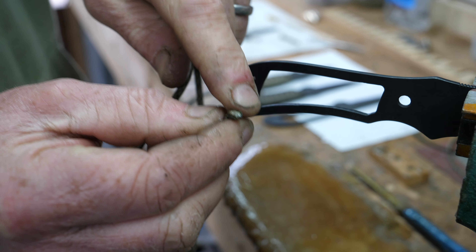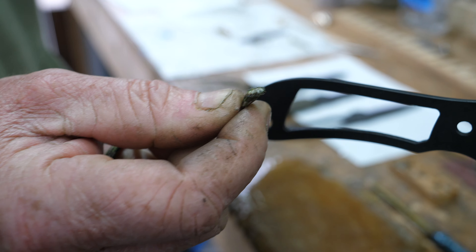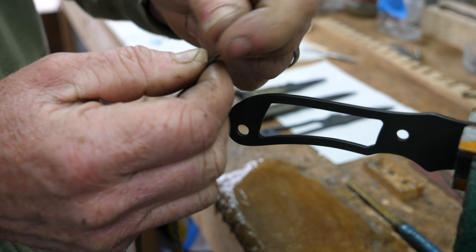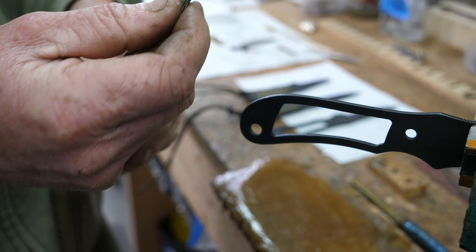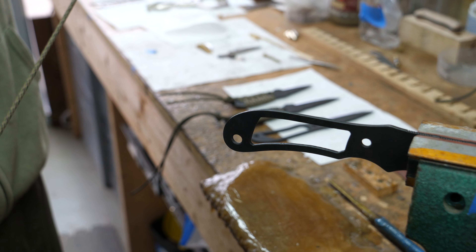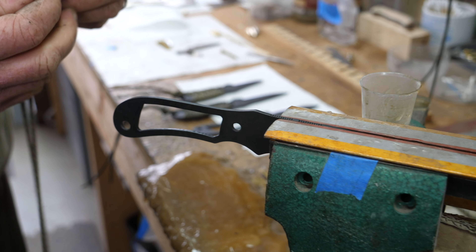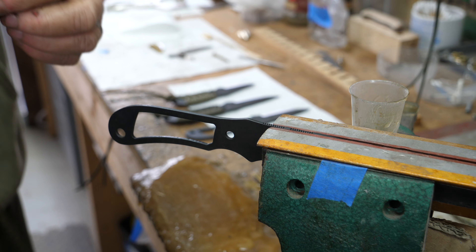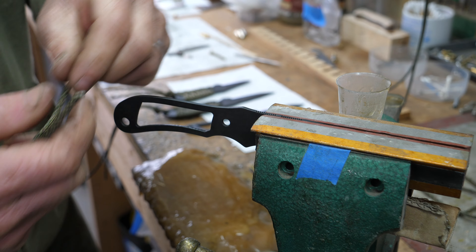This is 550 paracord. You can't quite see it anymore because I've sealed the ends, but you've got those thin white strands inside. If you're out and about you could strip this down and pull all those inners out — they can make snares or fishing line and things like that. On the three inch Trekker you've got about a meter and a half of cord, so a good length of cord.